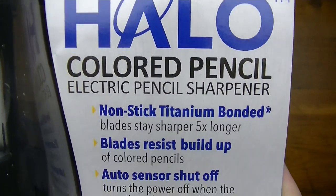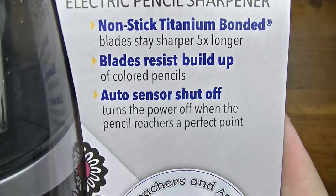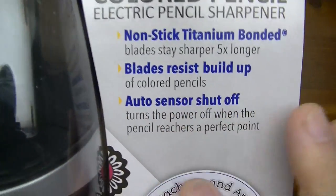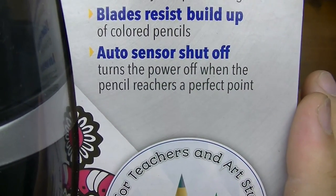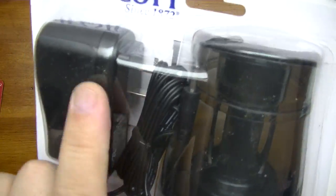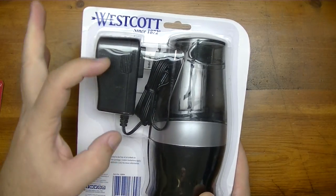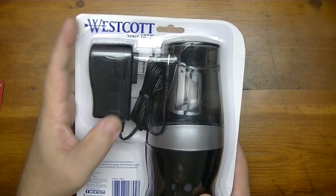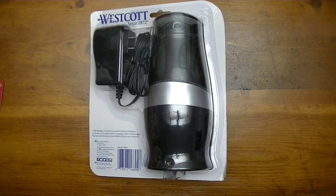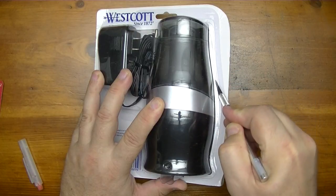Let's take a look at the package. It's the iPoint Halo colored pencil electric pencil sharpener. It features a nonstick titanium bonded blade that stays sharper five times longer, and the blades resist buildup from color pencils — important because of the oil and wax base. It has an auto sensor shutoff so it turns off when the pencil reaches a perfect point. It also comes with the actual plug for the outlet, not just a USB cable — which is nice since a lot of sharpeners nowadays make you provide your own.